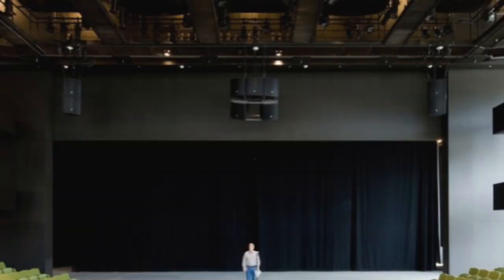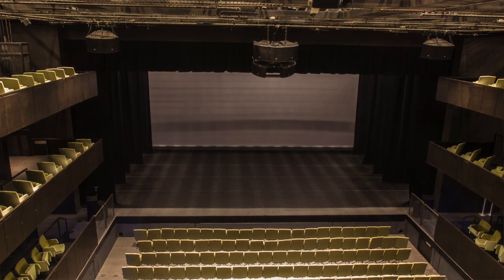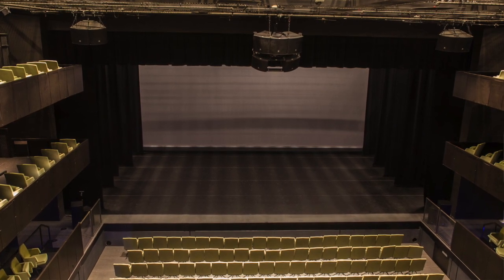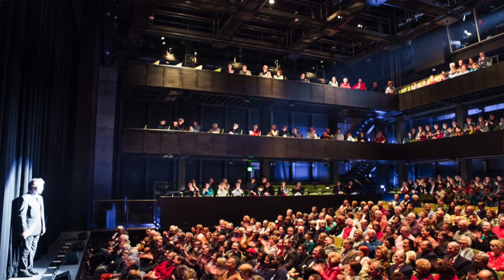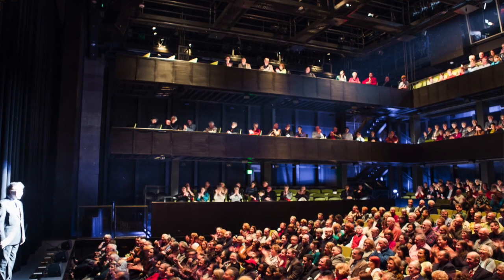The proscenium arch is the large structure that creates the picture frame around a stage. The arch is movable, and when it is lowered into the hall it divides the room basically in half — one half for the traditional stage and one half for audience seating. The arch is also modular, meaning we can narrow it, widen it, or fly it out of the room completely.